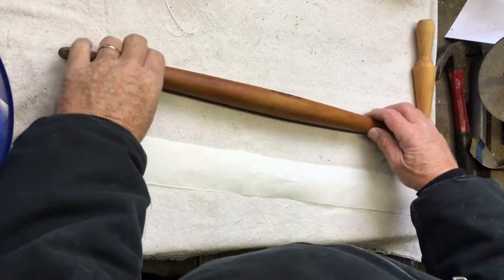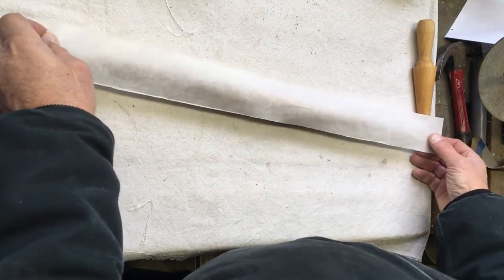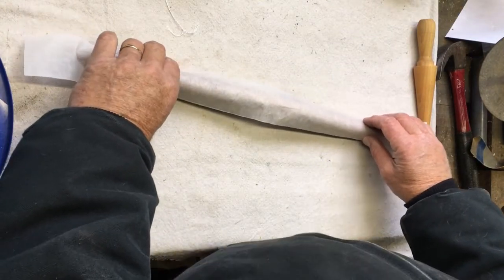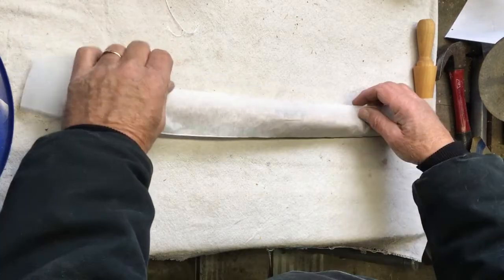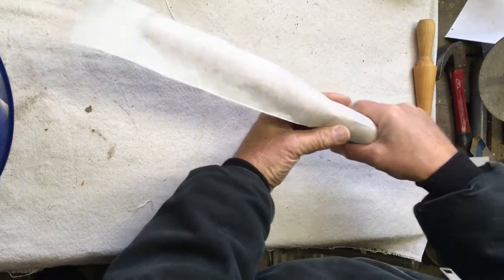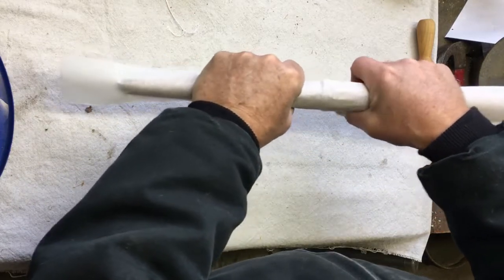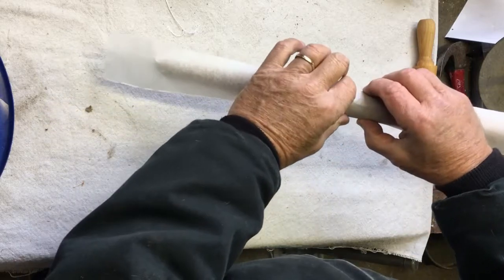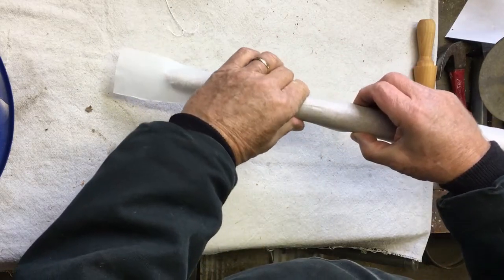With these issues in mind, let's look at the different ways we can lay up our cloth. First is running the cloth lengthwise, parallel with your mast or spar. You might think this would avoid the warping problem, but here with a rigid piece of paper you can see that laying cloth on a tapered cylinder presents the same issue — you'll either need cloth that distorts sufficiently or you'll need to put a dart in to make up the difference in length.